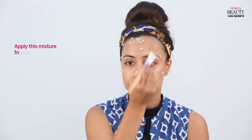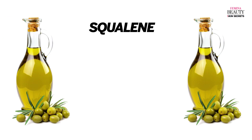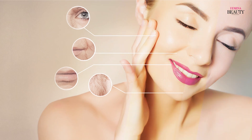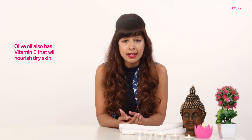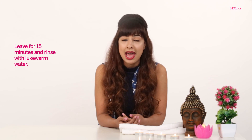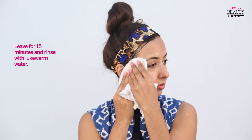Now apply this mixture to your face. Olive oil contains a compound called squalene, which has amazing anti-aging properties. Olive oil also has vitamin E that will nourish dry skin. Leave this on your face for 15 minutes and then rinse with lukewarm water.